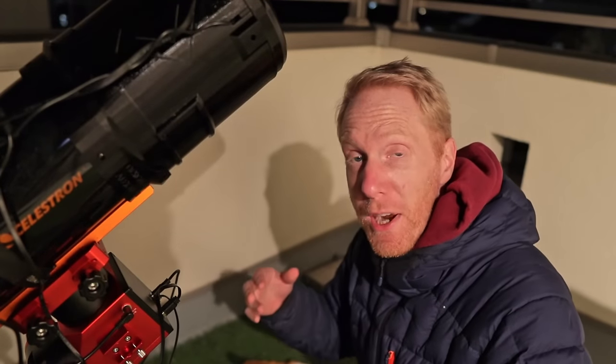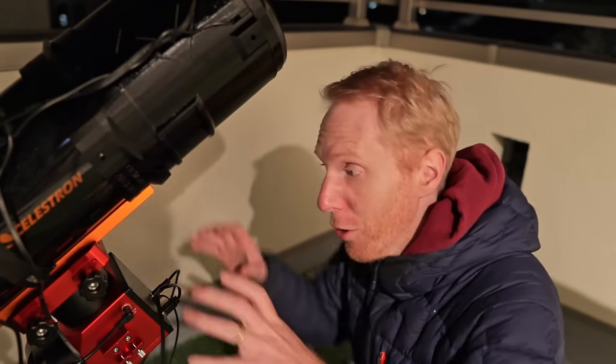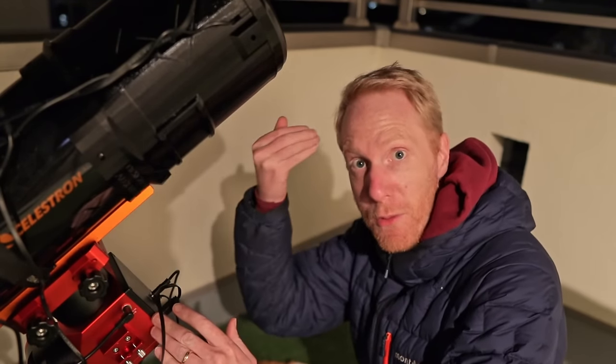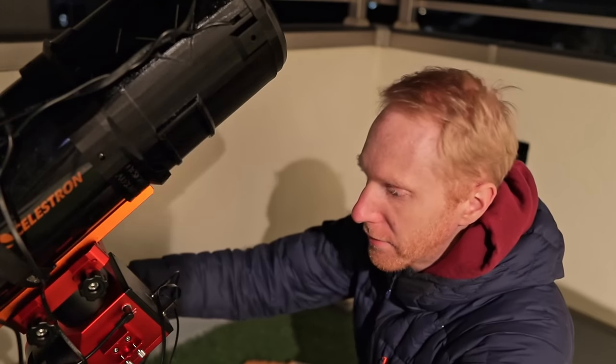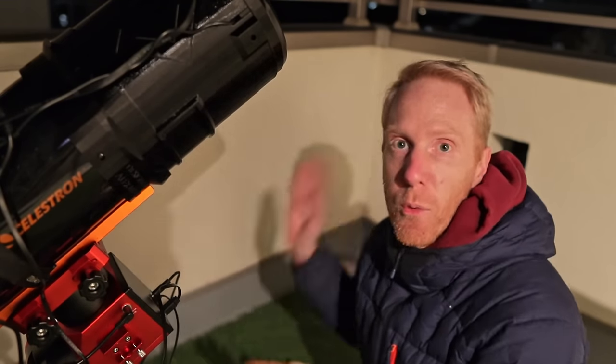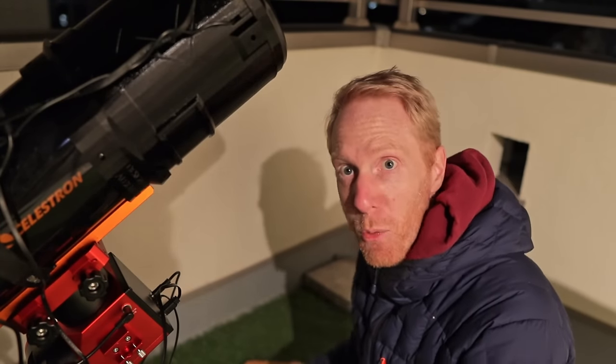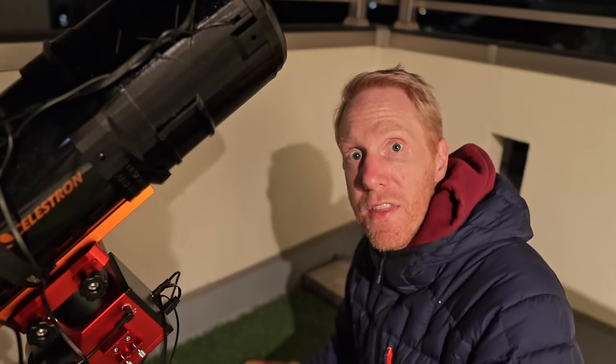At the top I have a new custom dew shield — I'll go into it later in the video. Let me get this set up. Since it's a loaner unit I set it up from scratch each time. This mount is an equatorial mount, so I have to orient this axis to the north celestial pole — or the south celestial pole if in the southern hemisphere — to allow the mount to track perfectly.